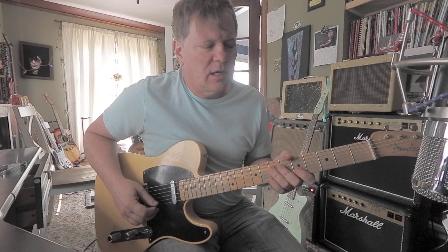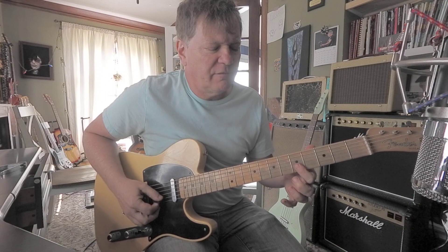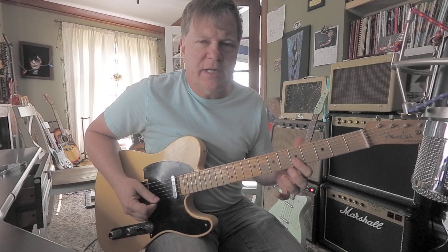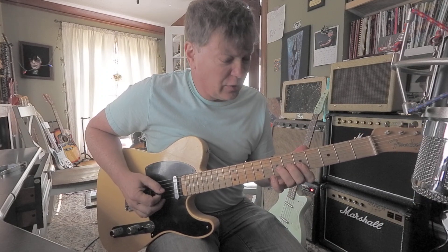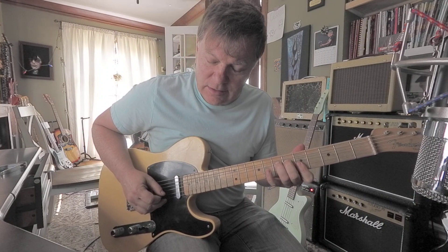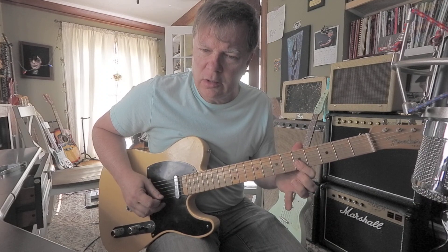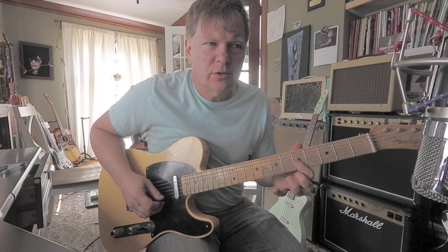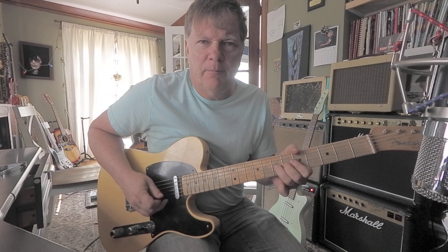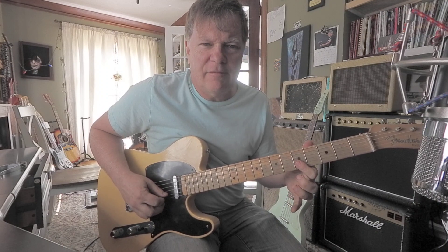The lick is pretty simple. Index finger locks into the fifth fret on two skinny strings. I'm going to bend on the third string, seventh fret with control. That's the first three notes — bend, seventh fret, third string. Then the five fives.